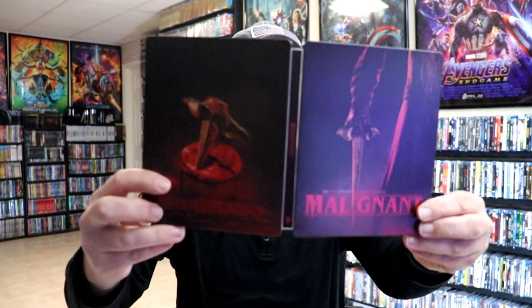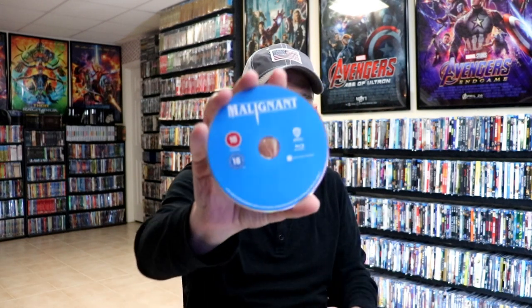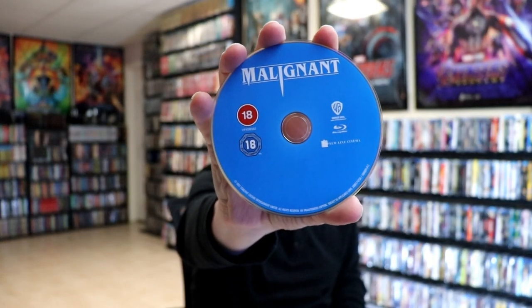We open it up. We got our front and back together. Not too bad. And on the inside we do have our one disc. We have our Blu-ray disc with no disc art. And we do have some inside artwork.